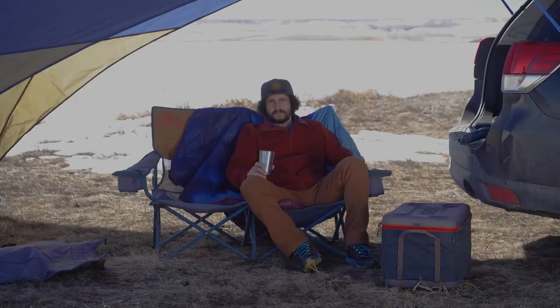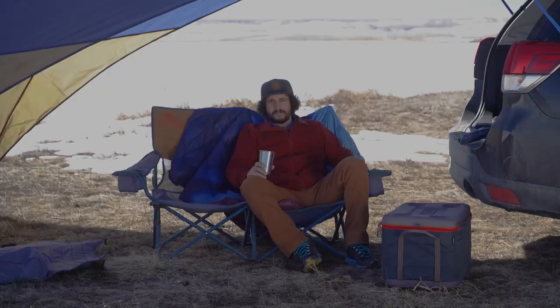So, whether you're cracking a cold one after the day's adventure or making a weekend of it, the Easy Setup Side Roads Awning is going to be your home away from home.